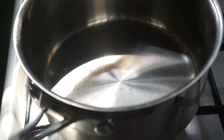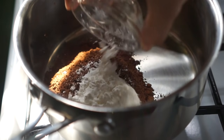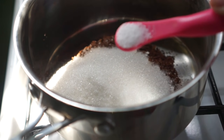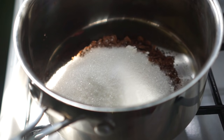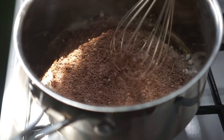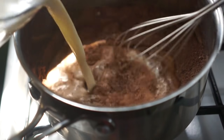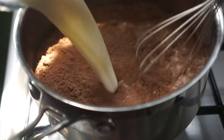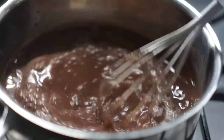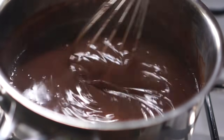The next layer is the chocolate pudding. So in a large saucepan, just combine your cocoa powder, cornstarch, sugar, and salt. Then using a whisk, just whisk those together until they're well combined. Also, you want to sift your cocoa powder because it can be super lumpy, and sifting helps remove any lumps. Then add in the milk and just continue whisking. At this point, you can now turn on the stove to low heat. You want to cook this chocolate pudding on low heat so it can thicken properly. It's going to take some time — about 10 to 12 minutes.